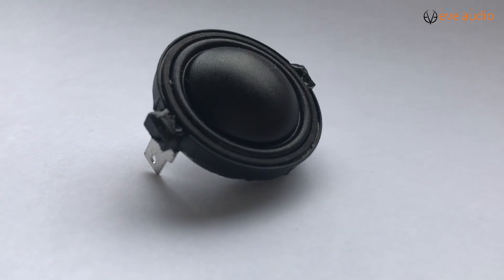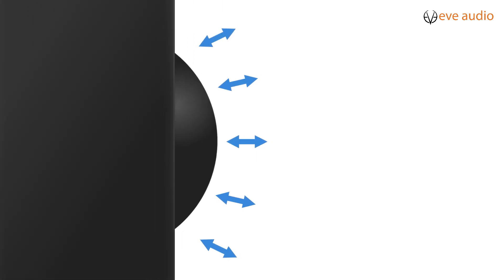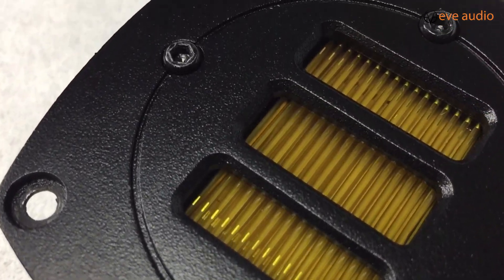A significant disadvantage of a common dome tweeter is that the voice coil is connected only to the surrounding of the dome tweeter diaphragm. This causes resonances and partial oscillations. The principle of an Air Motion Transformer is different.